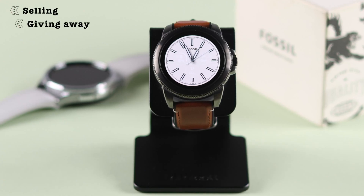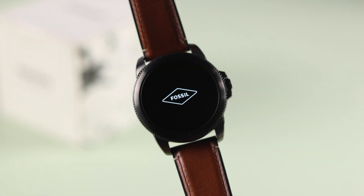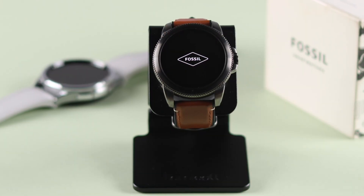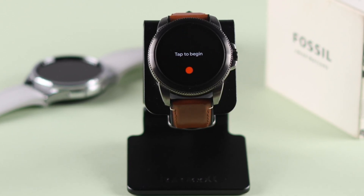Whether you're selling, giving away your watch, forgot your PIN or password, or need to troubleshoot, you may need to hard or factory reset your Fossil smartwatch. We're going to show you all the possible ways to format your Fossil Gen 5E back to its default or factory settings.